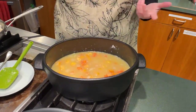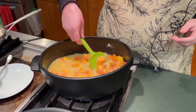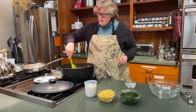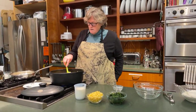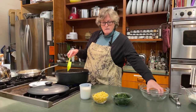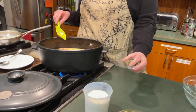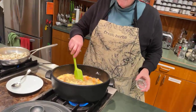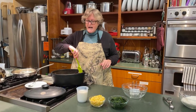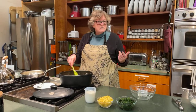I used better than bouillon chicken base with some water, but you can use any kind of chicken stock you like — store-bought or homemade. I'm turning it back up to high. I'm adding some dried oregano and rosemary just to add a little flavor. Because I'm using the better than bouillon, it's already got salt and good flavor in it, so I'm not going to add more salt. I'll taste it right before it's served and add more if needed, or just tell people to add their own.